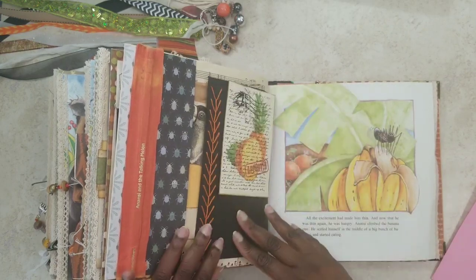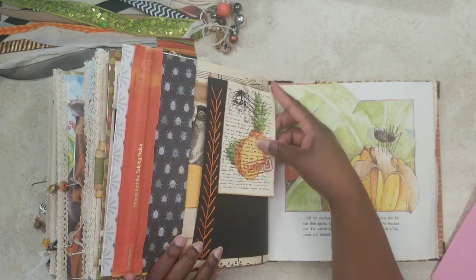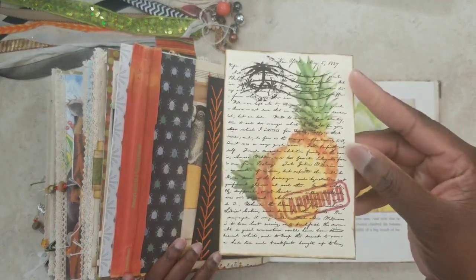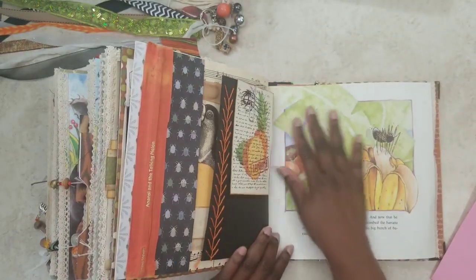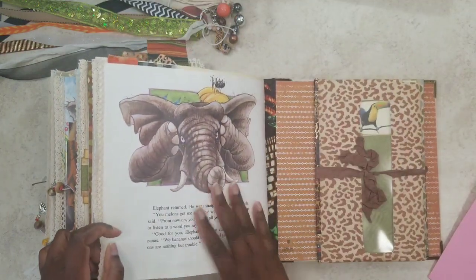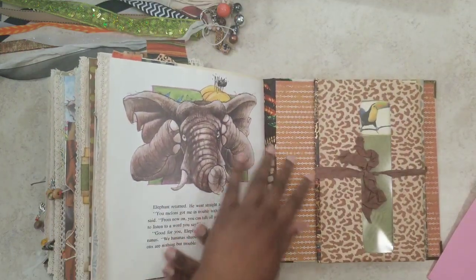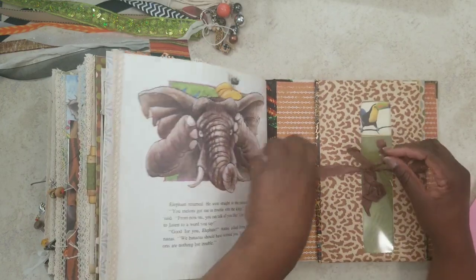There's a hand-embroidered fly stitch and another journaling card that says 'approved pineapple' — love that. Here's Anansi; I guess he's moved on to the bananas now, driving elephant crazy. On the back there's my stamp: CUNY Creations.